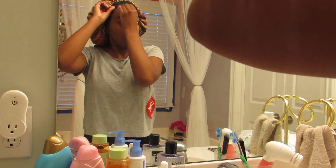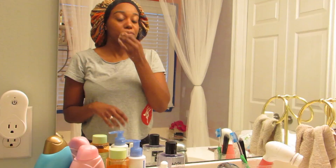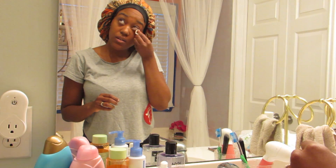I've always got to remember my hairline. Whenever I put my bonnet on, I always forget, so I have to get my hairline.